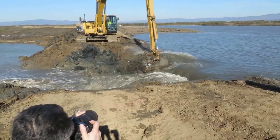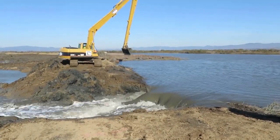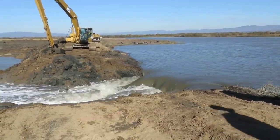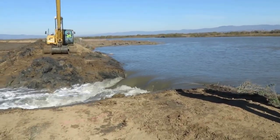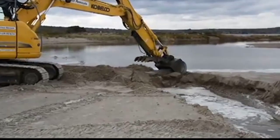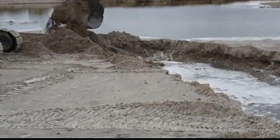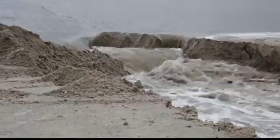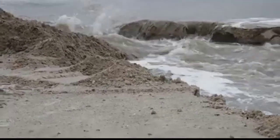Excavators also play a crucial role in clearing the flow of lakes, rivers, and seas. Where a river's natural course is obstructed by debris, silt, or other materials, this can lead to increased risk of flooding and disruption of aquatic ecosystems. Fitted with specialized attachments such as dredging buckets or hydraulic thumbs, excavators can efficiently remove unwanted materials from water bodies. For lakes and rivers, excavators work along the banks, reaching out with their extendable arms to scoop up sediment and debris. In coastal areas, excavators equipped with long-reaching booms and clamshell buckets can dredge the seabed, removing accumulated sediment and ensuring navigational channels remain open for ships and boats.